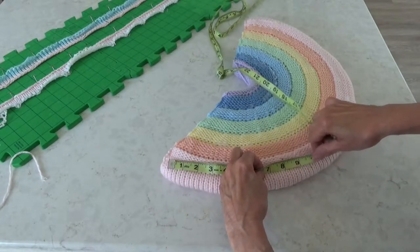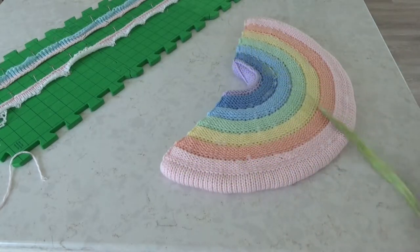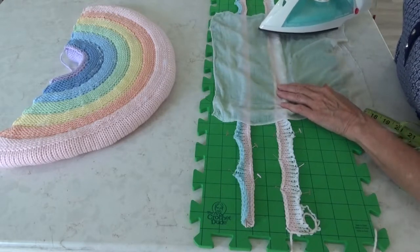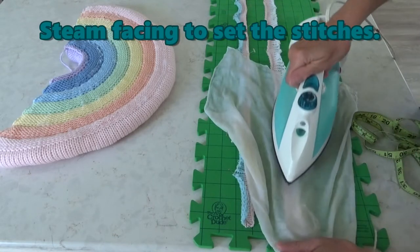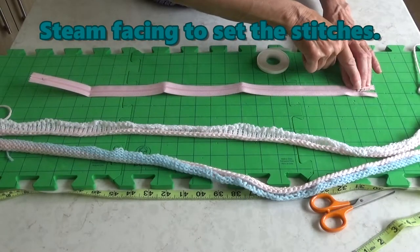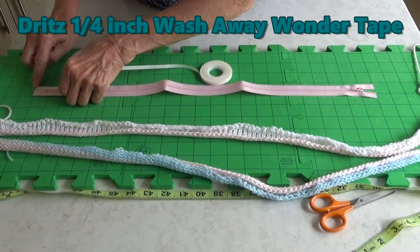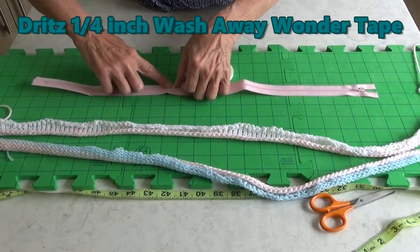Let the facings relax for a few hours or overnight. Measure the line of demarcation by walking the tape measure along the edge — mine measured 32 inches from end to end. Pin the facings out on a blocking board to the measured length, that's the 32 inches, and steam the facings to set the stitches. And then measure the zipper: although it is a 22 inch zipper from end to end, it actually measures about 24 inches.